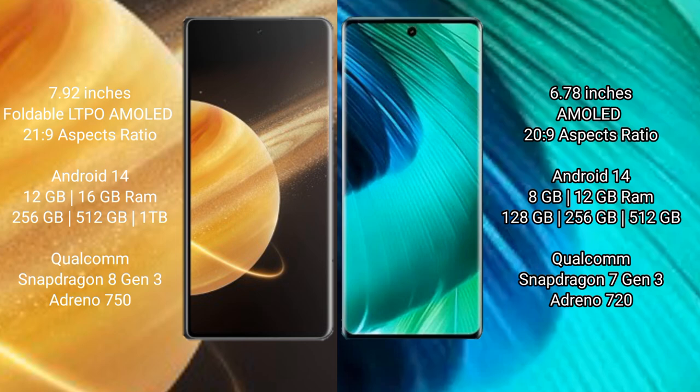Honor Magic V3 runs on the Android 14 operating system. VIVO V30 also runs on the Android 14 operating system.